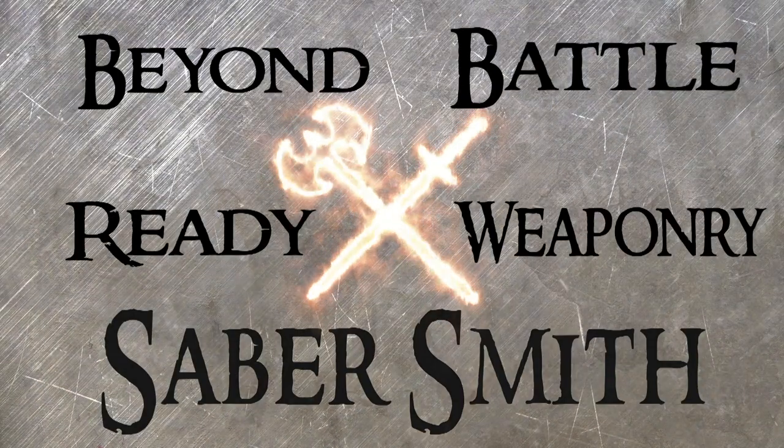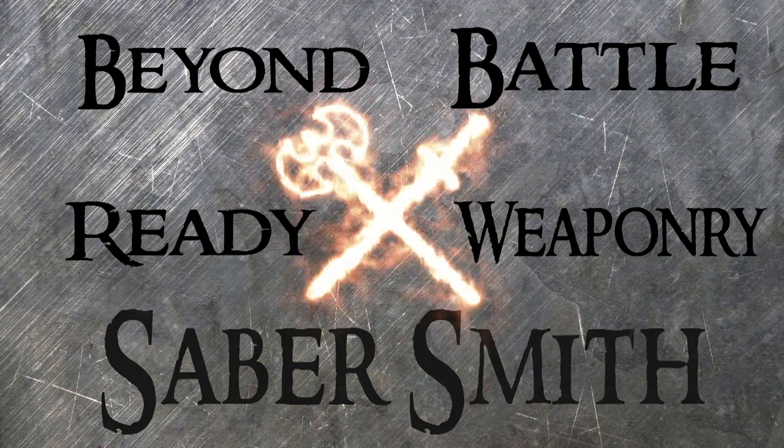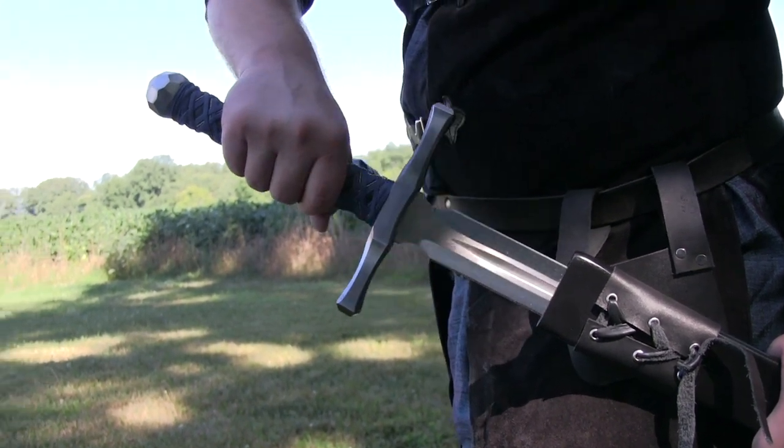Welcome back to Sabersmith. We're here in Sunfield, Michigan, where we use historical and mythical inspiration to design and build our own line of battle-ready weaponry. The hand and half sword is one of our most versatile and popular designs.